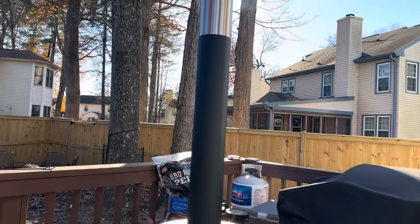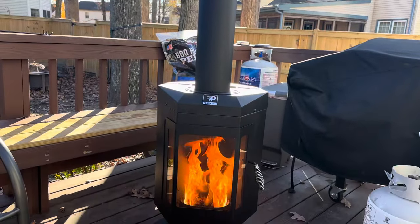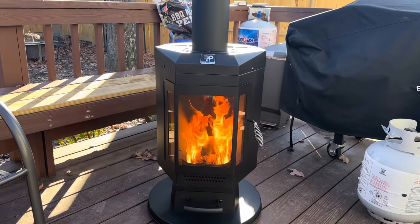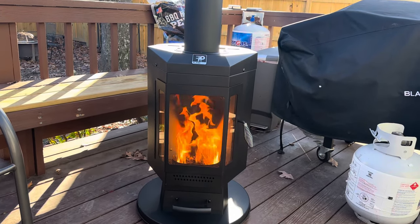Just a quick video to show the Flame Pro pellet patio heater available at Costco. Picked it up today for $249. Had it assembled in probably 30 minutes with a Phillips head screwdriver and an included wrench — super easy.